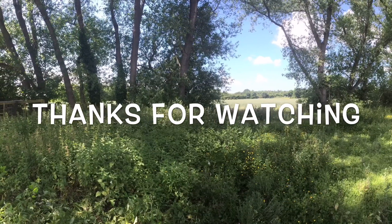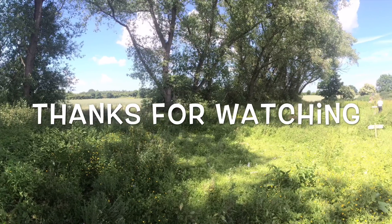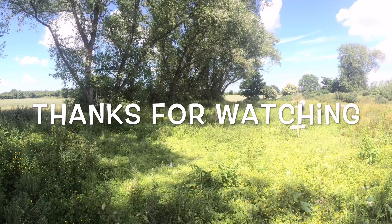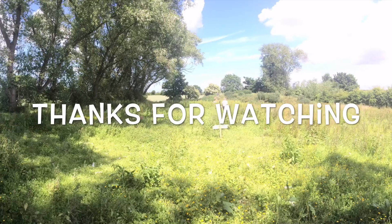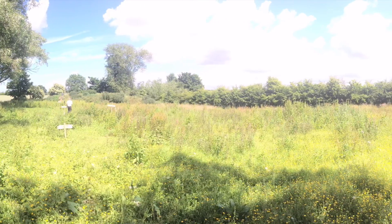We didn't get time to finish the bottom targets because it started to rain and the camera was outside recording, so we didn't want to get them wet. But anyway, thanks for watching and we'll see you in next week's video. Bye.